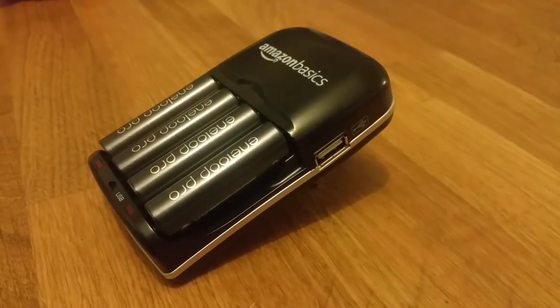To start with, being part of the Amazon Basics range, it actually comes at a really good price. I got this for around about 9 UK pounds, but it packs a lot more than the Basics name might make you think.